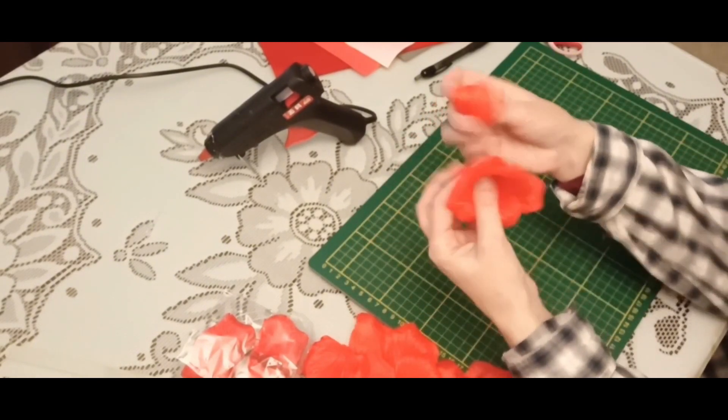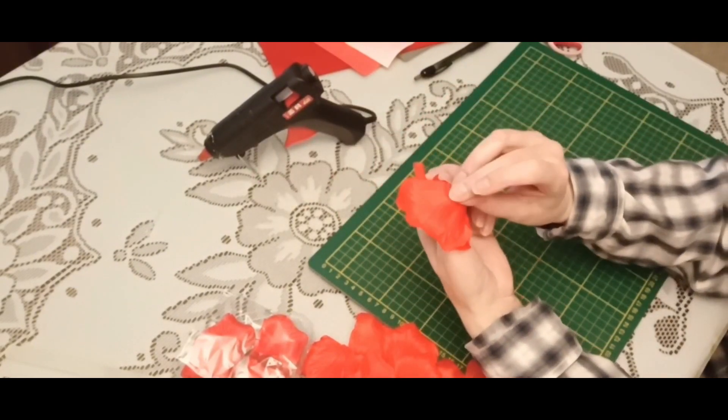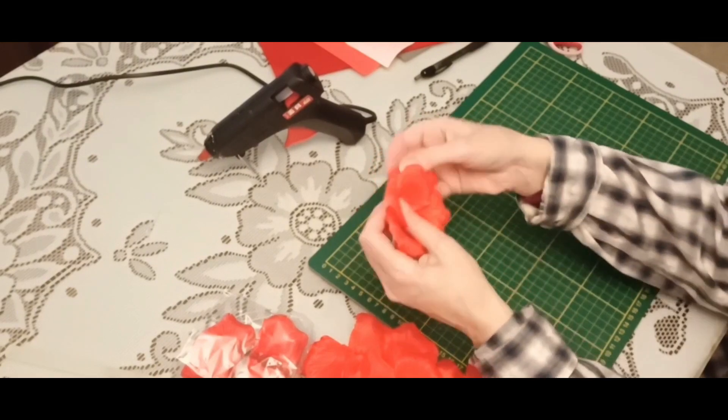Then I will glue the second row. It can be 8 to 9 petals. It's up to you to decide how the flower will look like.